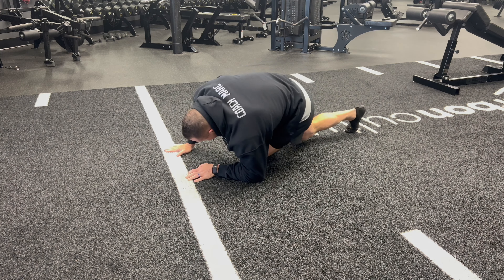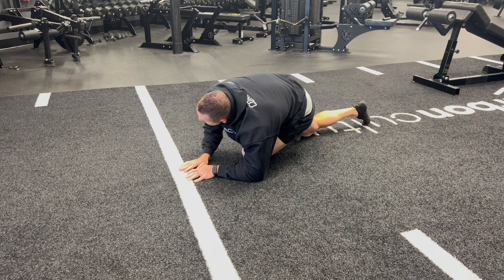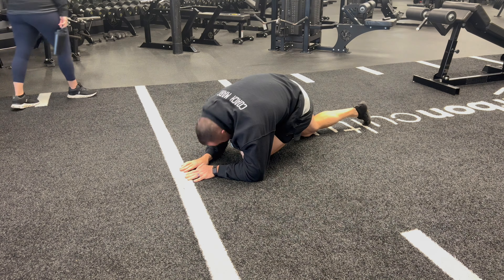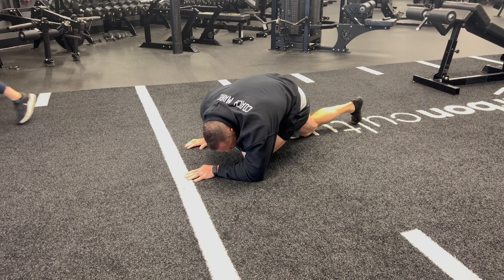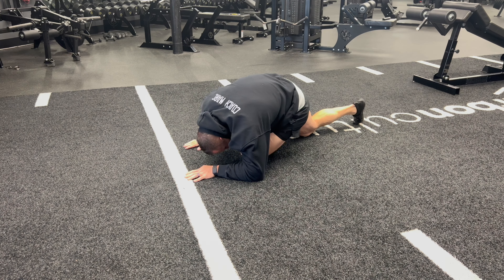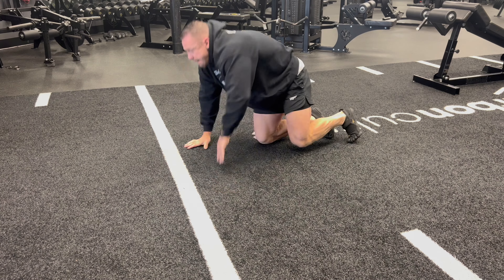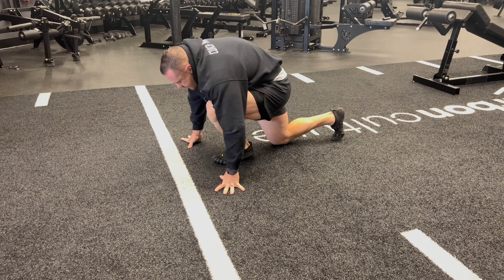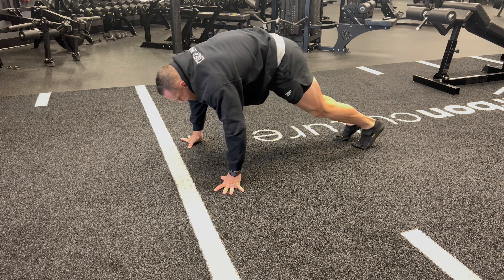I do this stretch a lot, it is one of my favorites. Basically what I like to do is hold it for about 20 or so seconds each side. You can move around, move to the left, move to the right, wiggle up a little bit — just kind of stretching. You can always modify it to what you need, so you don't have to do a specific stretch. If you can move a little bit 10 degrees one way or another, it's going to help get what you need where you're tight.